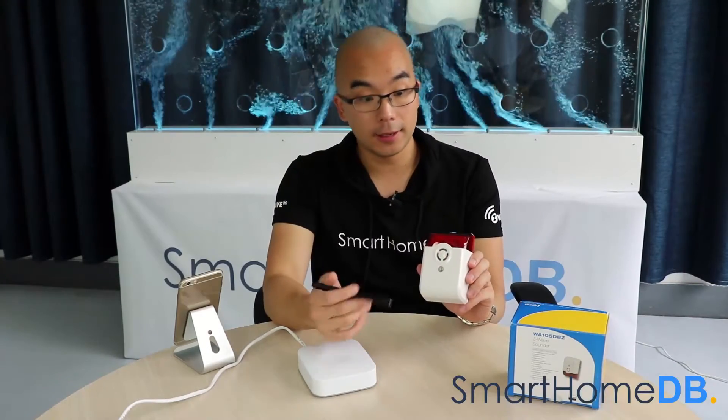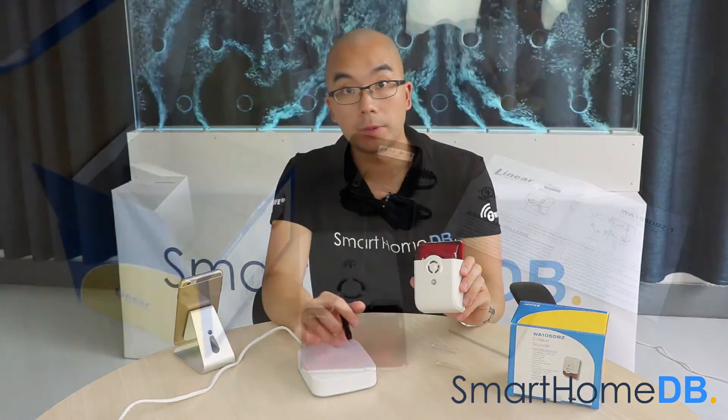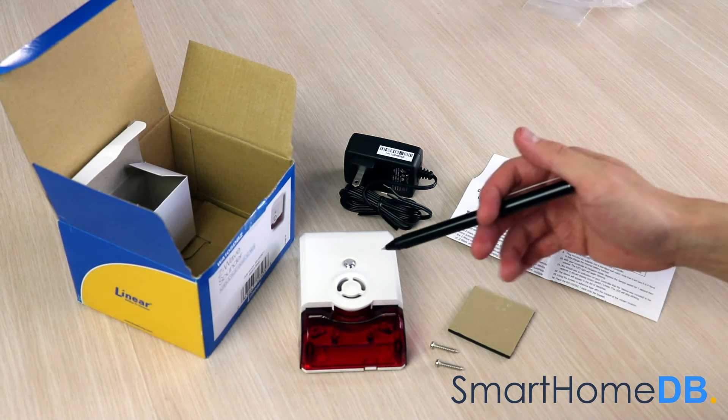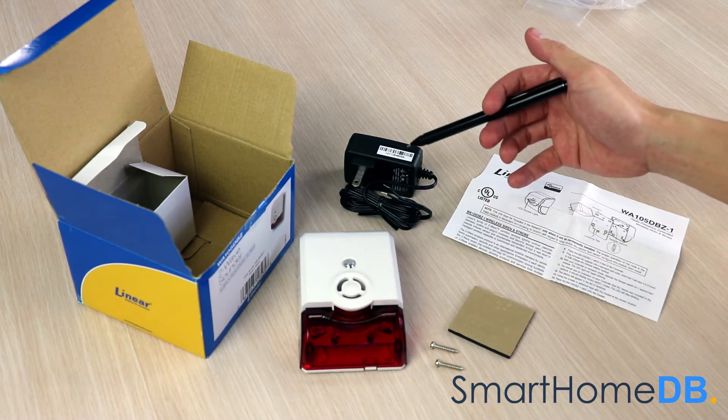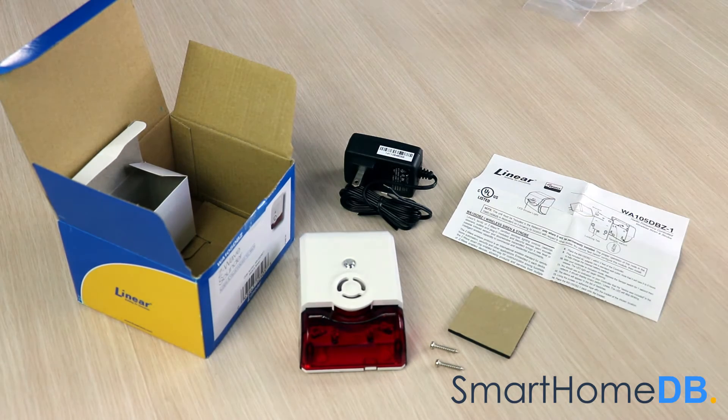Today we will be connecting a linear Z-Wave sounder with a Samsung SmartThings hub. When you buy a linear Z-Wave sounder, the box will contain the following items: the linear Z-Wave sounder, a power adapter, two screws, double-sided adhesive, and a product manual.